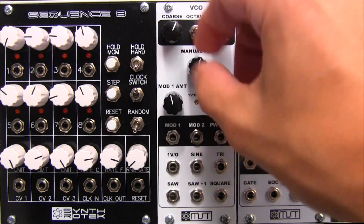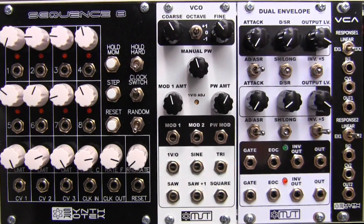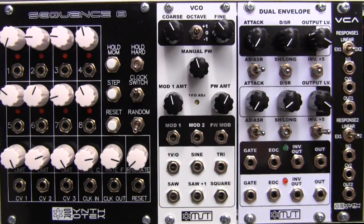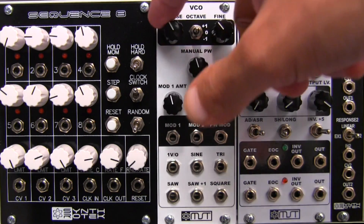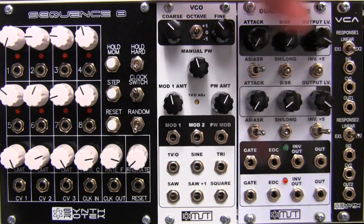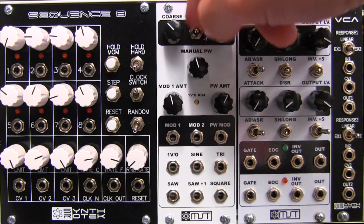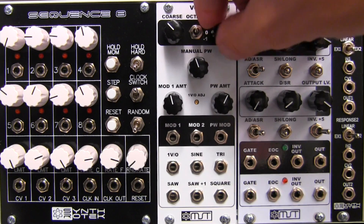I am sure that once we get this plugged in and listen to it, we're going to be very impressed with the sound. Spec-wise, from what I read, it is actually a six octave, one volt per octave trackable VCO. You also have pulse width, a couple of modulation inputs, and five simultaneous waveforms available to you at any given time. We'll start at the top — here's your coarse tune. And then you have your octave switch, so you can switch up one octave, stay in the middle, or go down one octave. You also have your fine tune manual control.